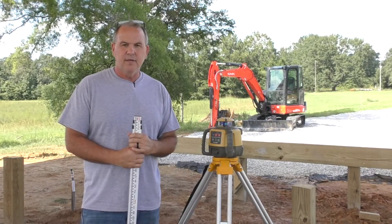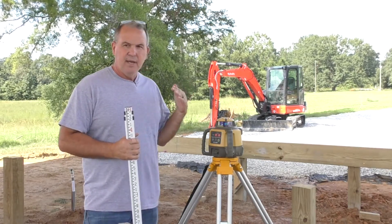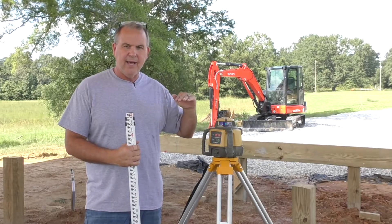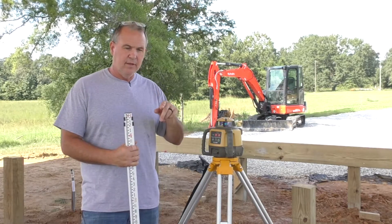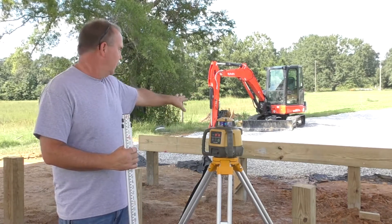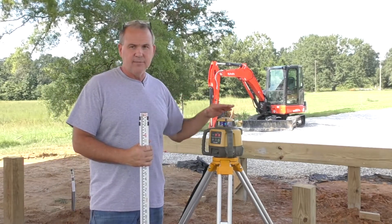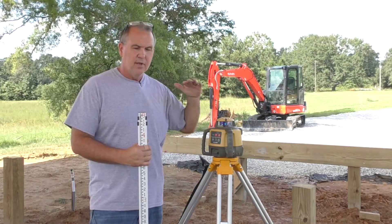I'm out here at Old Pinder's Creek working on our deck posts and beams, and I thought it'd be a good time to show anybody how to use a rotary laser to set the height of the post you're using for your deck, or in my case, the notches. Here's a beam I've already got in place — it's not bolted in yet — but in place to cut the notches and set the beam on. A rotary laser is absolutely one of my favorite tools out here. I use it on our pond, multiple things.